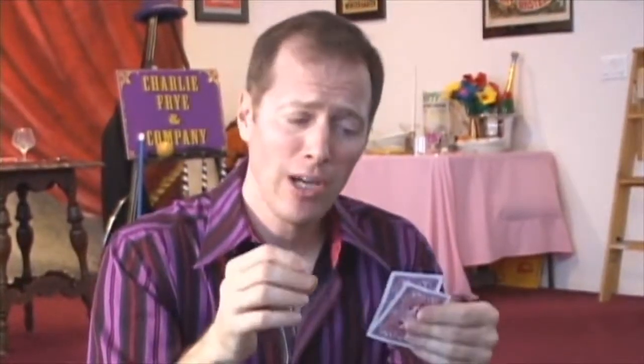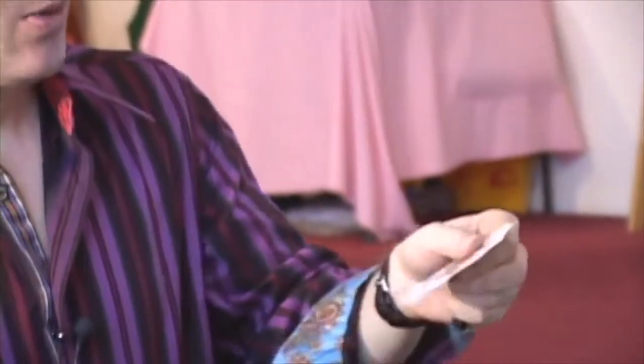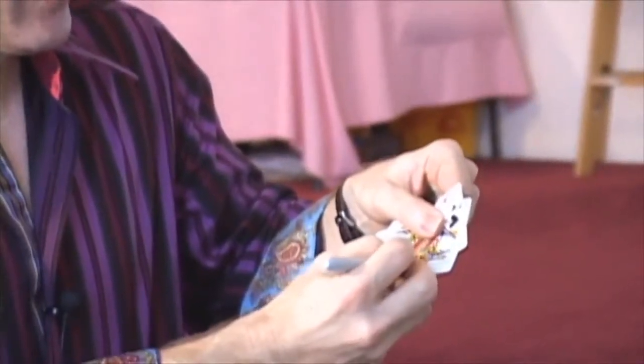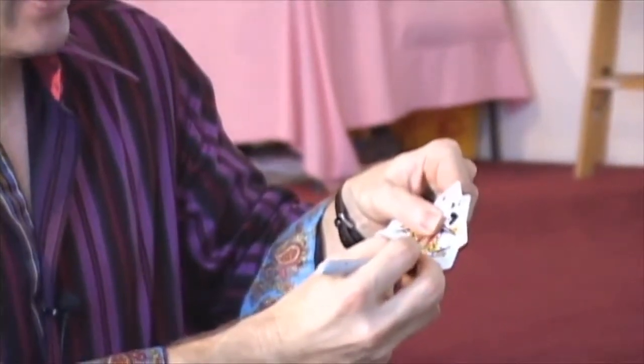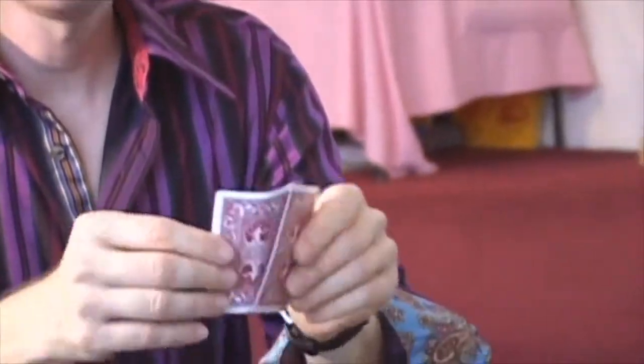Here's a way of presenting the classic sawing a lady in half illusion when you are sadly lacking a lady. In this case we are going to use the Queen of Spades, which we will name Elizabeth. She can be signed like so, and then you ask someone to fold her in half lengthwise.